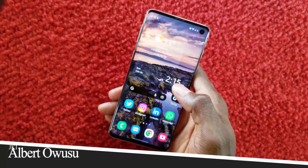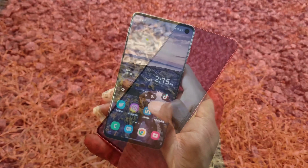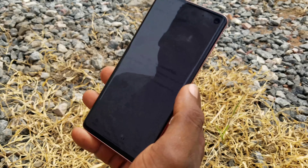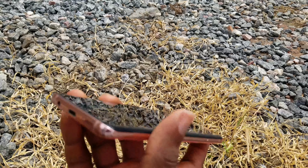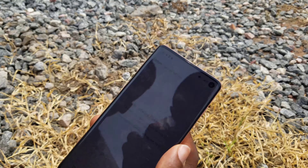Welcome to Just Know It Now. I'm here to review the Samsung Galaxy S10 in 2023 — is it worth buying? After this video you should be able to answer that question.